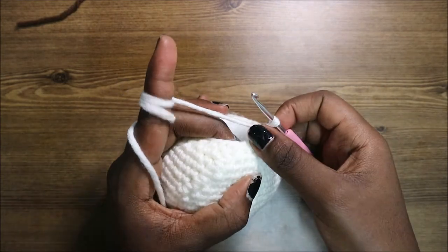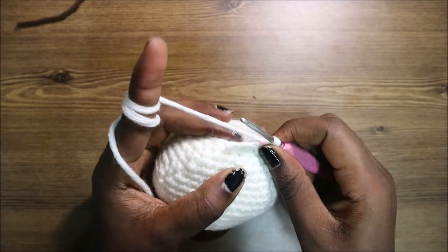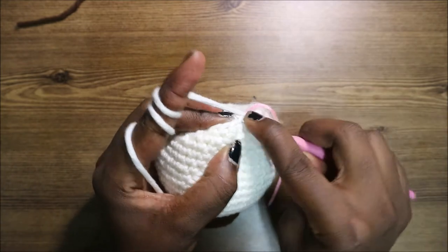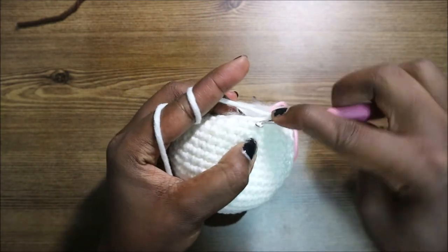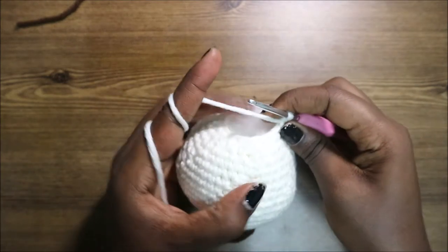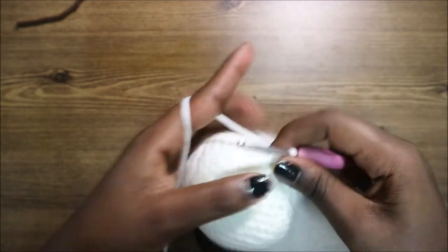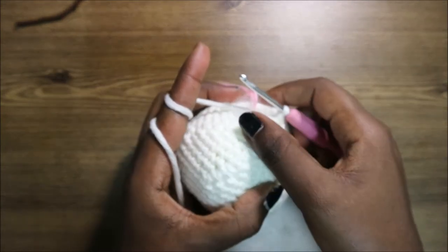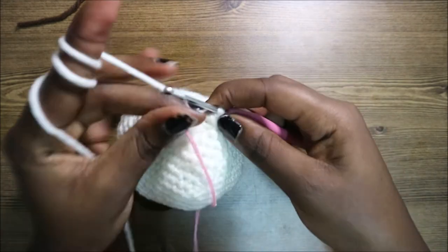In our 25th row, do single crochet then decrease, and repeat that all around for a total of 12 stitches. Do single crochet, then decrease, and repeat — single crochet, decrease — all the way around.